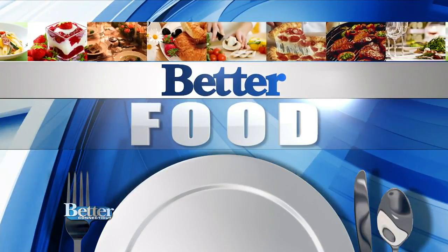Welcome back everybody. Time now for Better Food. Aaron Hall from Breezo is here now, Rocky Hill. We're so happy that you're in town. I appreciate it.